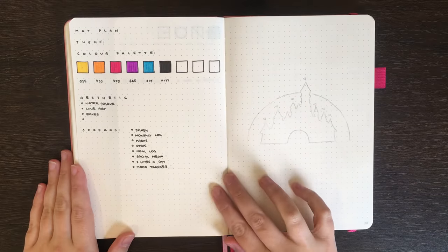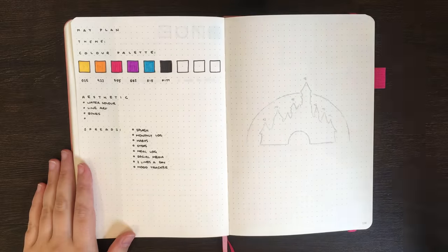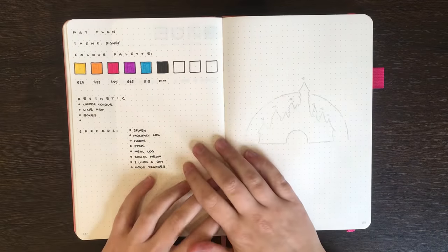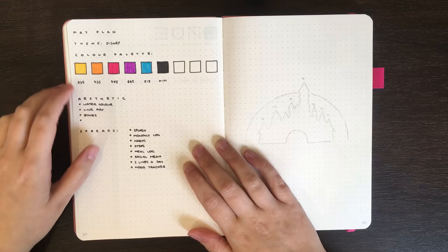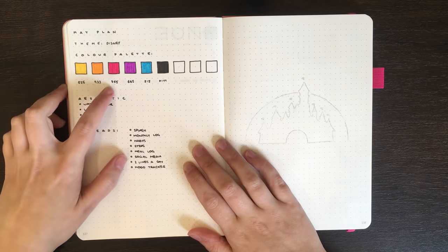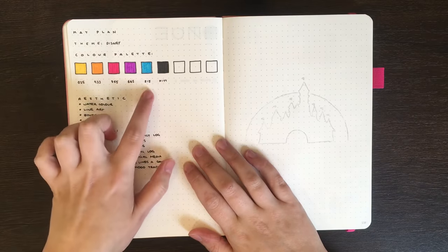If my pencil sketch here didn't give it away, I've decided that my theme for May is going to be Disney. The colour palette I'm going to be using is these 5 different colours of Tombows and then also black. So the colours I have are the yellow 205, orange 933, pink 755, purple 665, and then the blue 515.